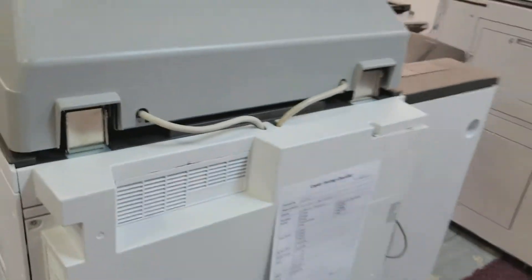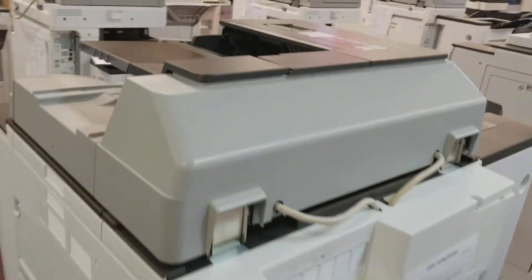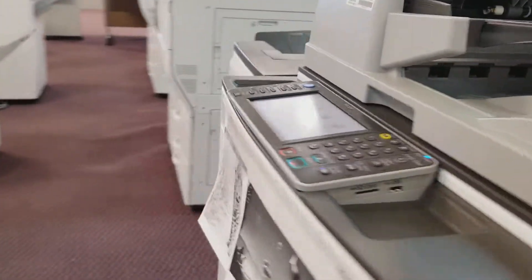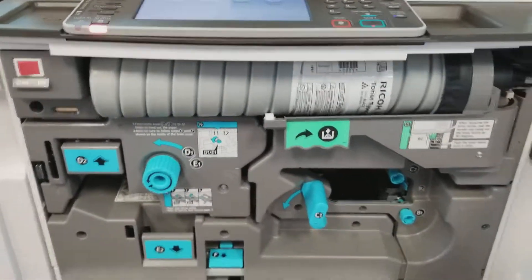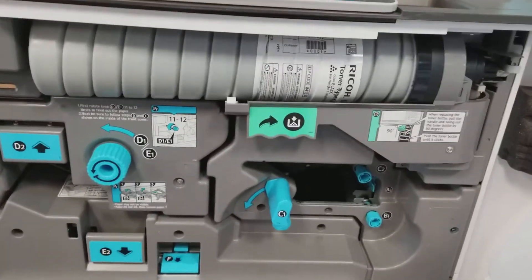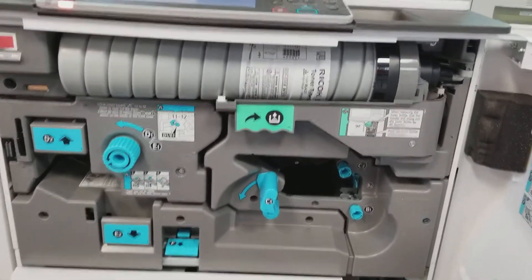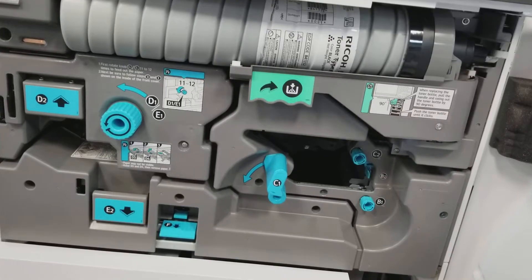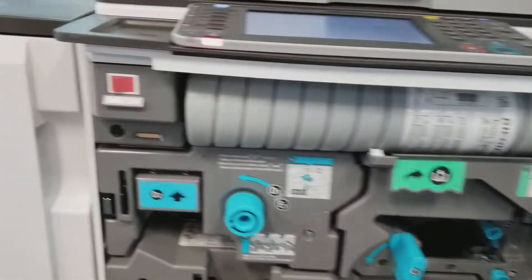It is not very noisy. In the first tray is where you have access to the ink cartridges. So this is a black and white — you see there are no colors. Drum. So it's a very accessible machine, very well put together.